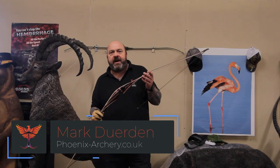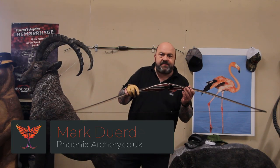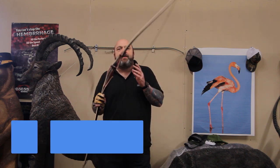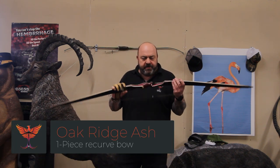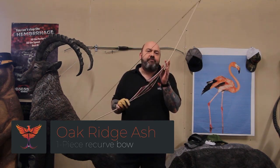Hello and welcome back to Phoenix Archery. It's been so long since we've done a video — this Covid-19 situation has been quite a bit of a struggle. Today we're going to review the Oak Ridge Ash Hybrid bow.